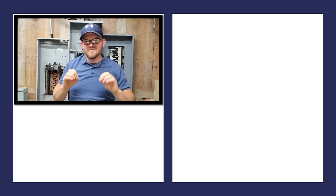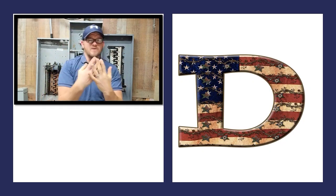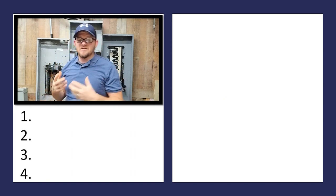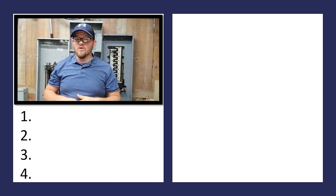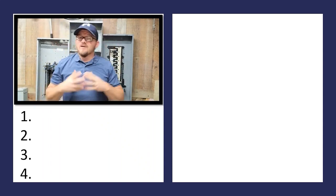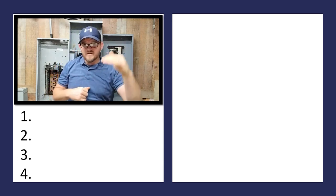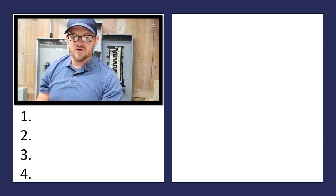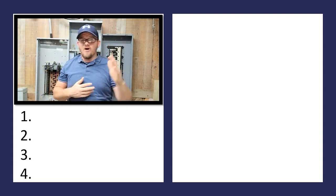Today we're going to be in 300.5D, dealing with four points we've got to cover. What 300.5D says is that direct burial conductors and cables shall be protected from physical damage in accordance with parts D1 through D4. So in my interpretation, that means we've got to hit all four points.